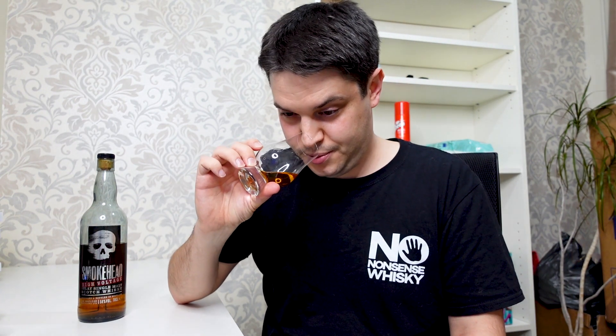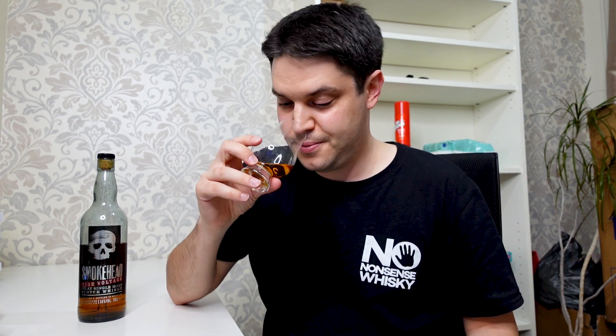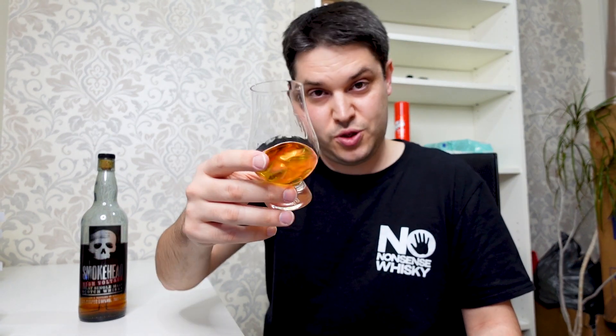I'm not sure about added colour or anything on this. It's a no age statement but let's just go with it and see what we've got. Obviously 58%, so let's be careful with the nose on this. Now actually the nose is really lovely — it's not as peaty or as smoky as you might expect when they talk about how intense it is. I'm pretty sure this has got some sherry influence to it. I don't know if it's added colour but it's pretty dark and you're getting some kind of dried fruits on there as well. There is obviously smoke and peat to it but it's just not massive and overly impactful in my opinion. Very nice nose.